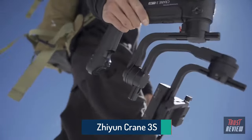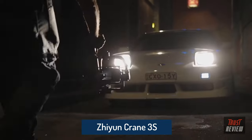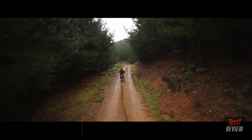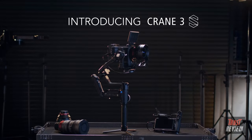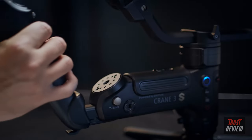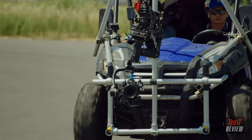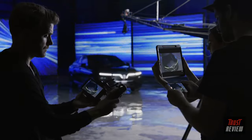With the original Crane 3 Lab, Zhiyun introduced a revolutionary new gimbal design. In the spirit of relentless innovation, we've gone back to the drawing board to bring you the Crane 3S. It introduces a modular design, greater payload capacity, and cross compatibility with camera support systems to meet the demands of professional filmmakers.